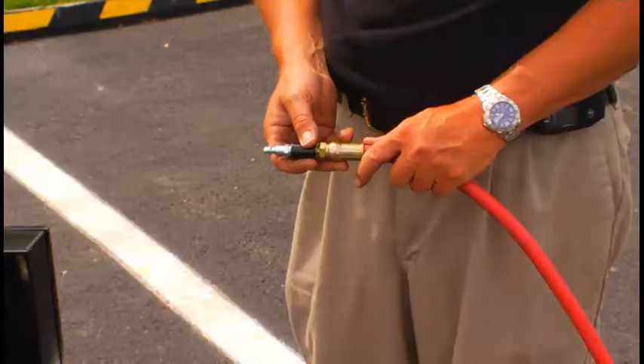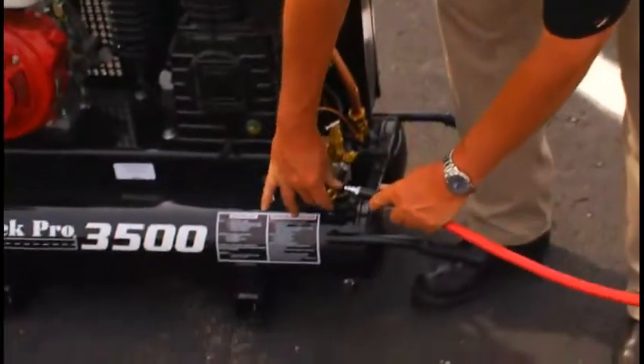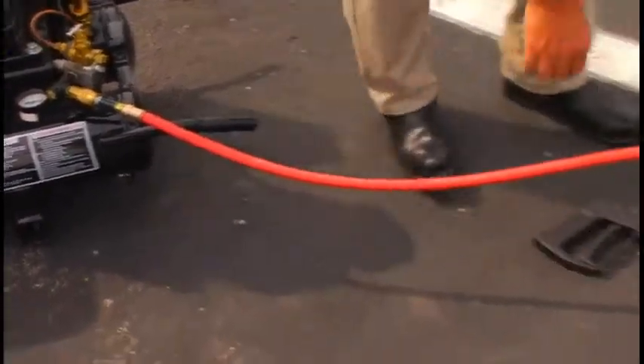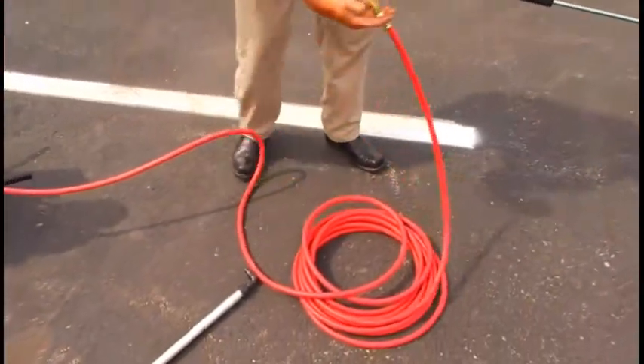This unit also has an air lance for blowing the dirt out of the cracks. Plug one end of the hose into here, and the other end plugs to your air lance.